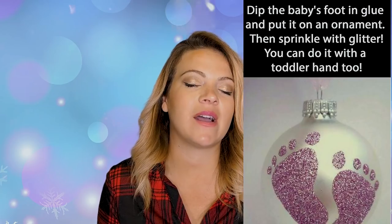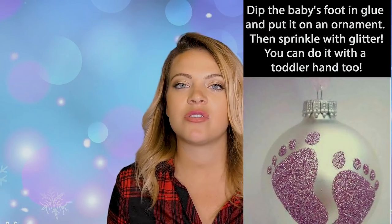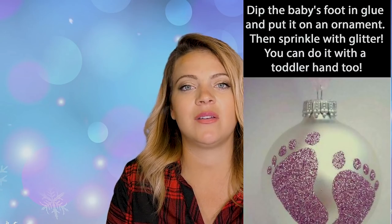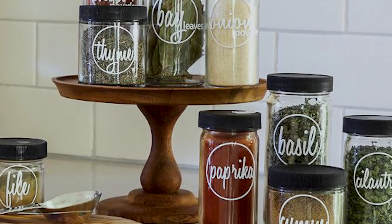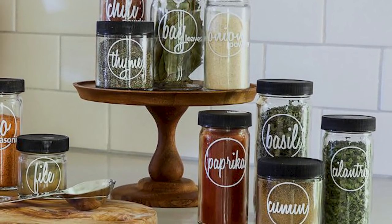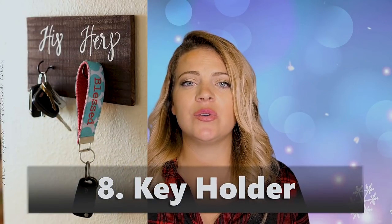Being able to look at those memories and put them away and bring them back out really helps you remember special moments. Any special memory ornament — if you make it and use your Cricut to decal a date on it, that's the best. Spice racks — if she's a kitchen mama, a personalized spice rack with a cute saying would be great. A key holder — his and hers out of wood with something like 'welcome home' on it.